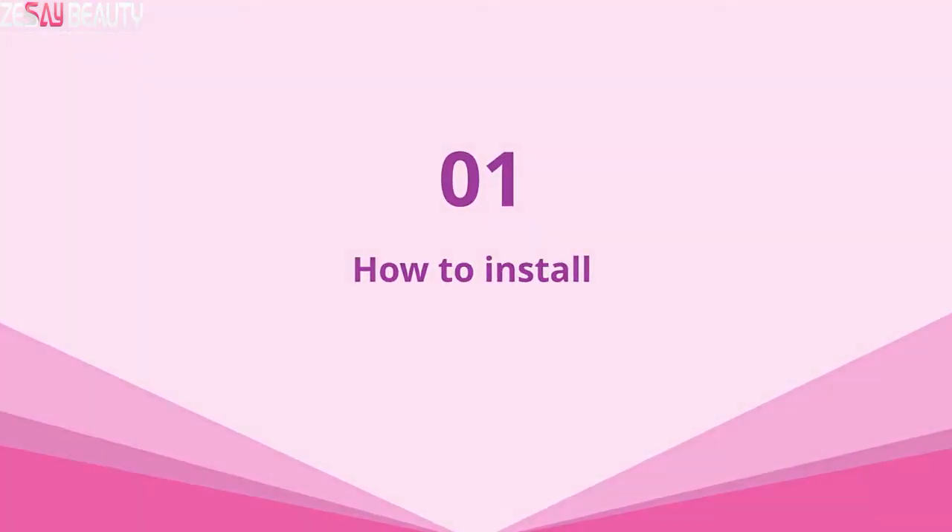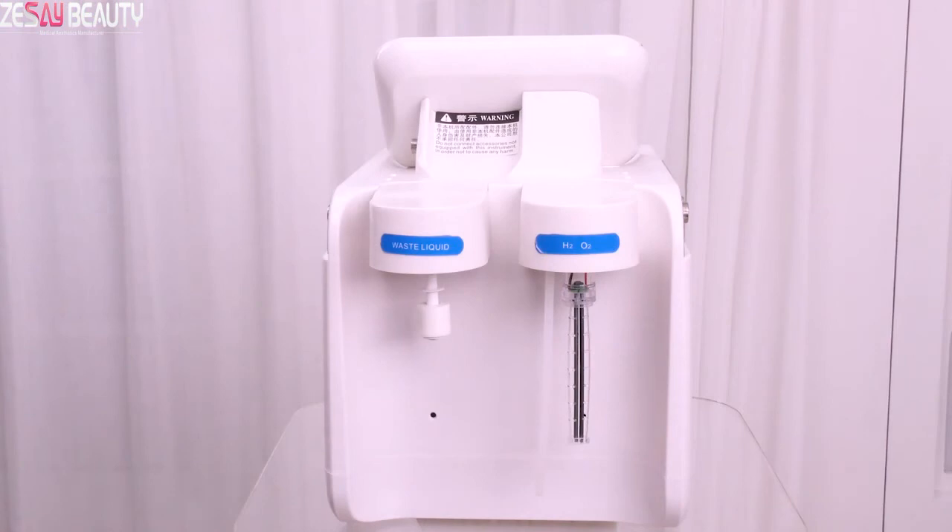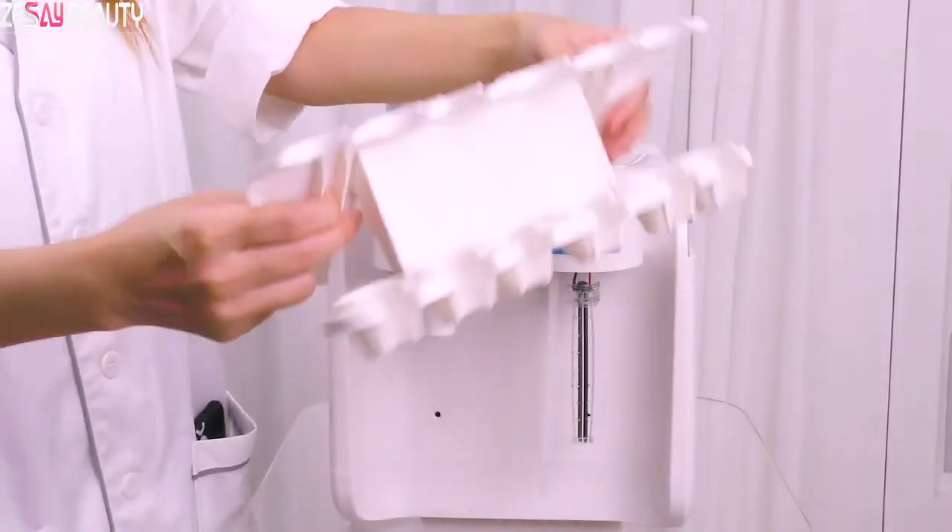1. How to install. First step, install the holder.